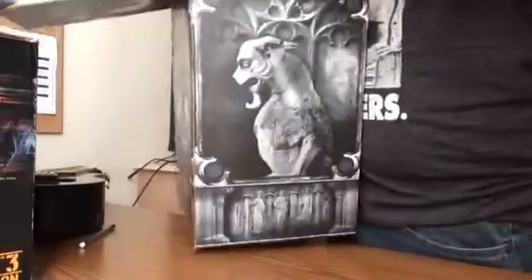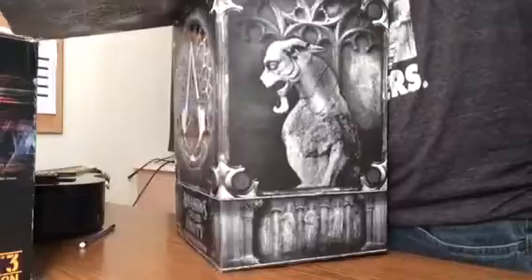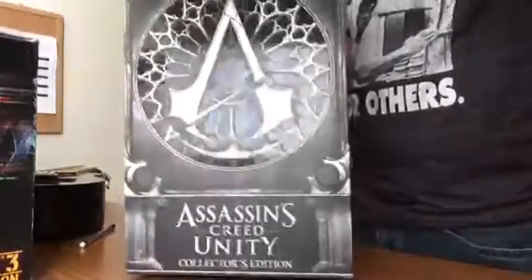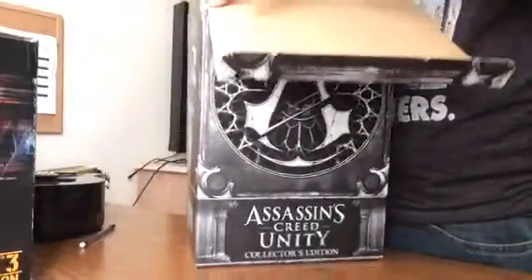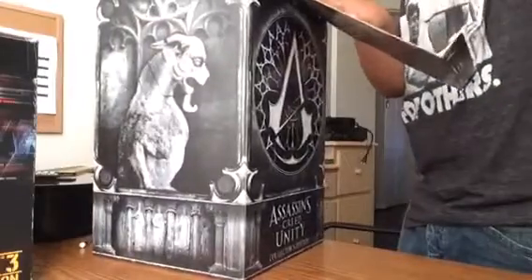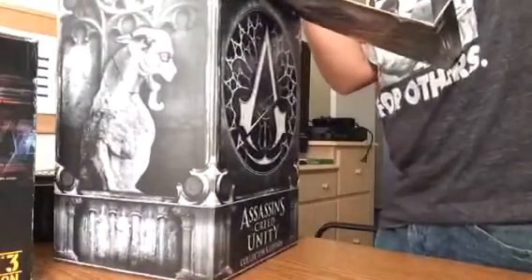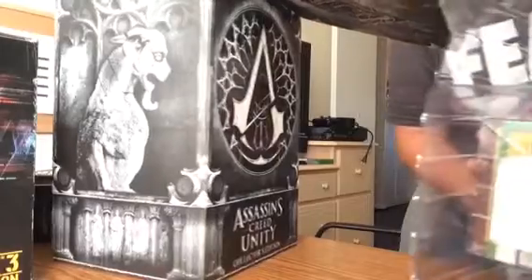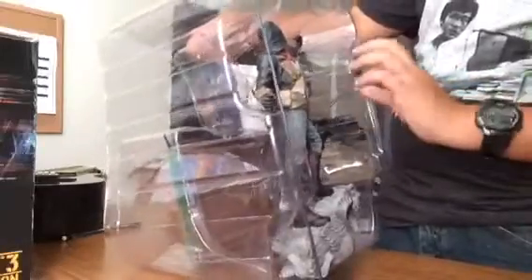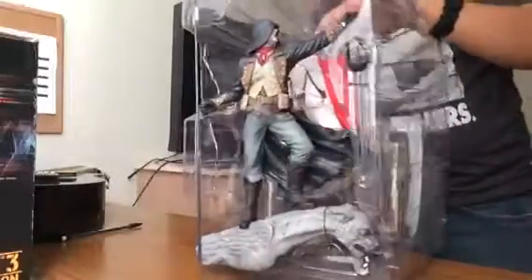Wow, this book is huge. Oh my god. Just don't want to break anything. Here's the whole thing. Right here we have the statue of Arno, with the drone.